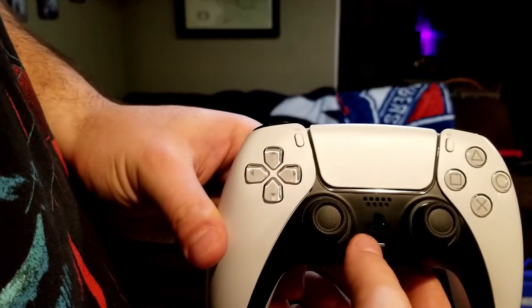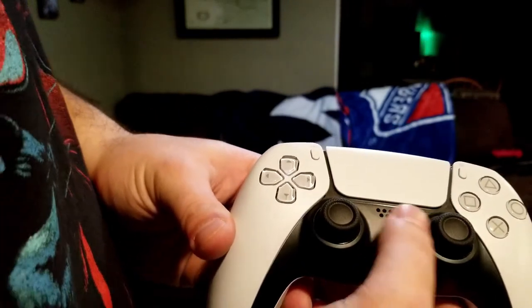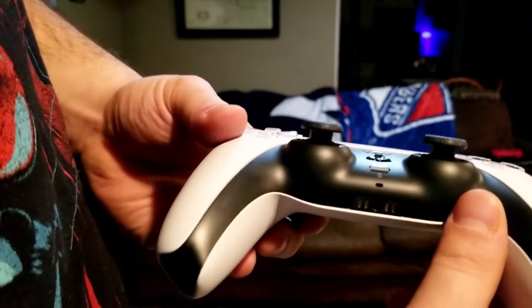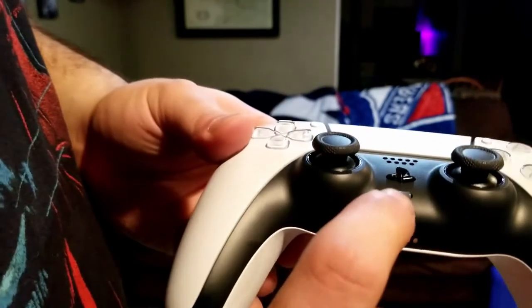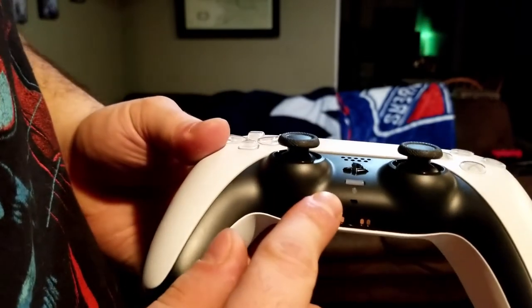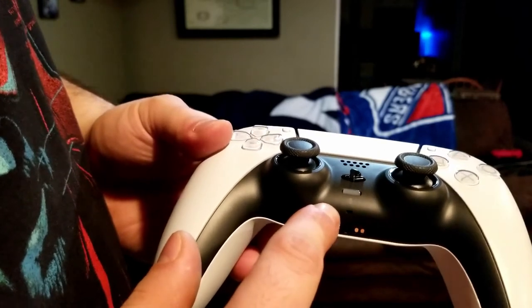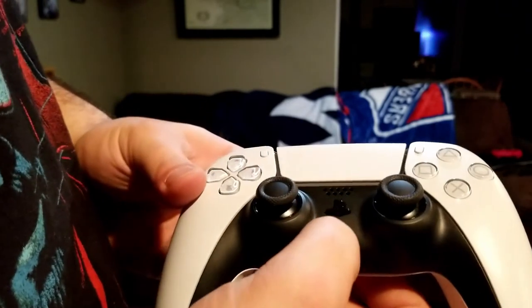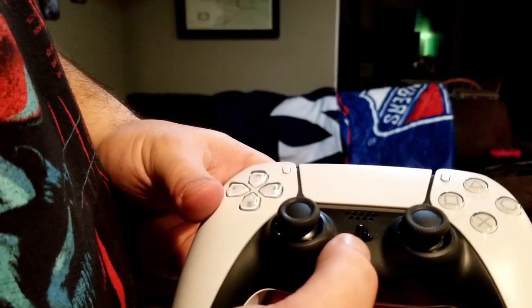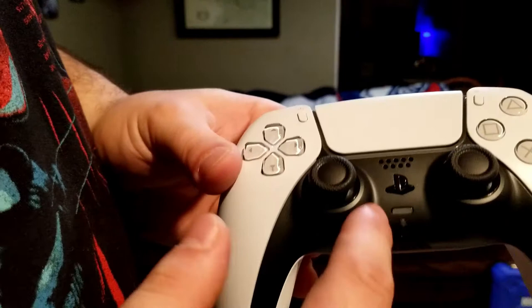It's almost completely hidden because it matches the same color, but there's the new PlayStation button — that's going to take you to the home screen. One new feature: there's a microphone for party chat built right into the controller, so you actually don't need a headset if you don't have one yet. And this button right here is going to light up when you connect it to your console and will mute the built-in microphone.